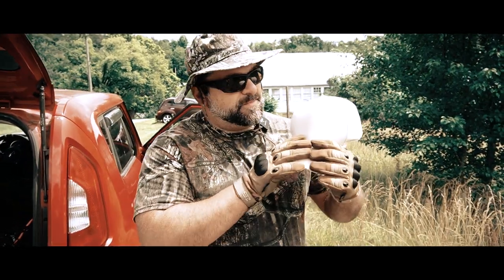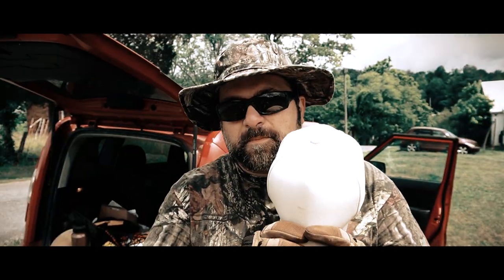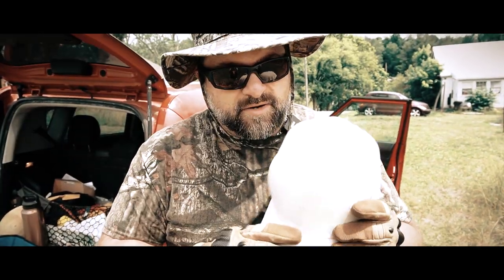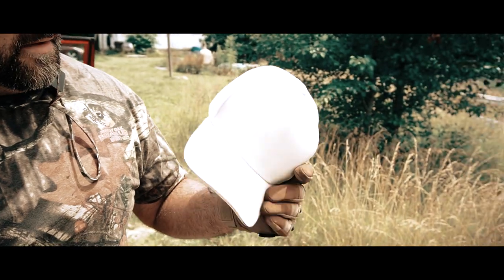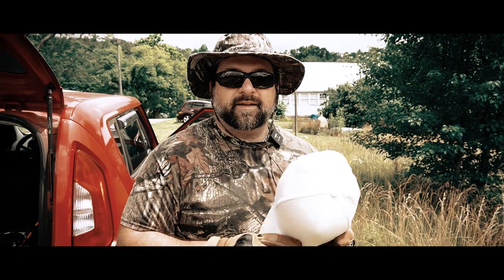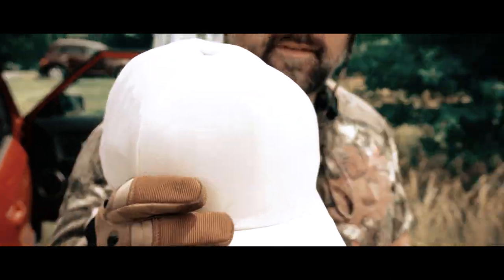Today on Tantastical we're going to be discussing the ballistic protection of this baseball cap. Let's say you need to prepare your upper head area and you're going to a ball game with the team that has a tan color. There's suddenly a mass shooting in the middle of the ball crowd and you're like, oh crap, I hope I'm protected with my ballistic protection baseball hat. Will it really protect you? That's what we're going to find out today on Tantastical.